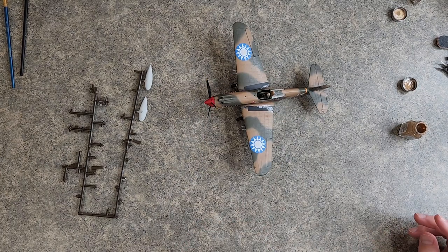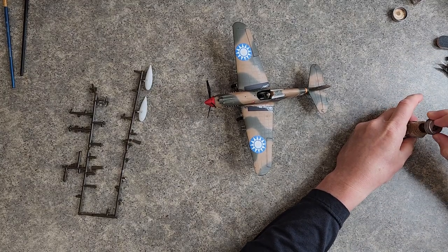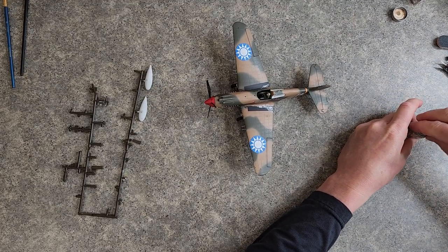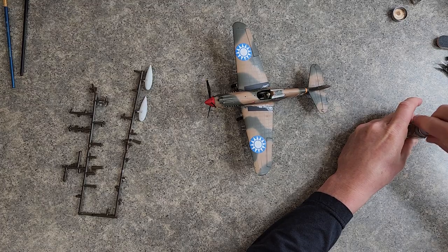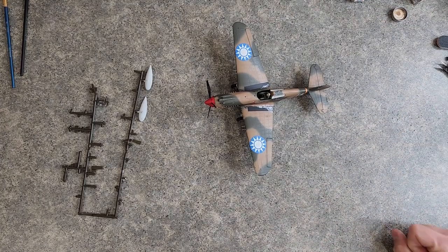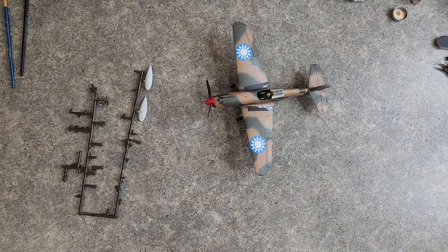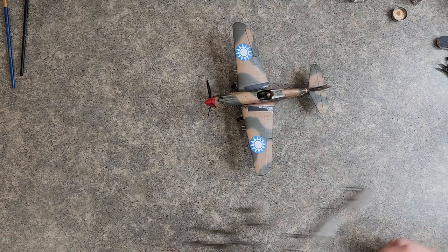If anybody forgot, this is gonna be a diorama with the Willys Jeep — like the Jeep driver just dropped the pilot off and we're getting ready for takeoff. So how are we doing on time? 10 minutes? Wow. Let's go ahead and glue the sights on.